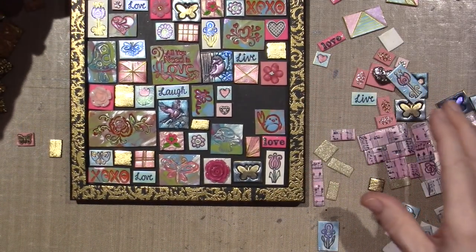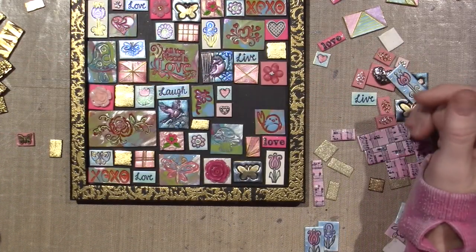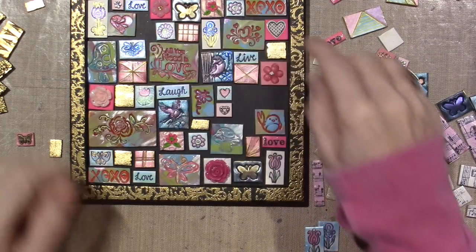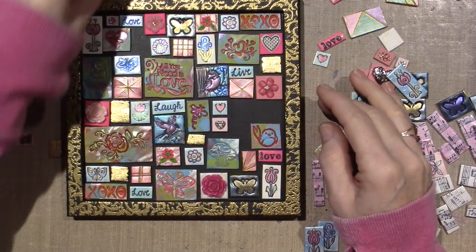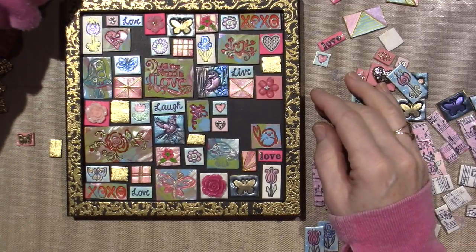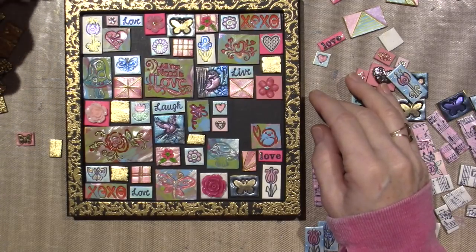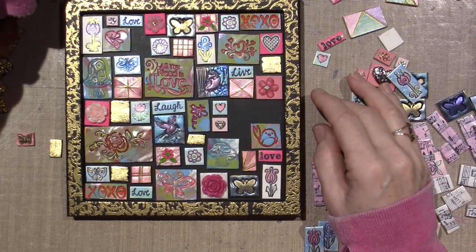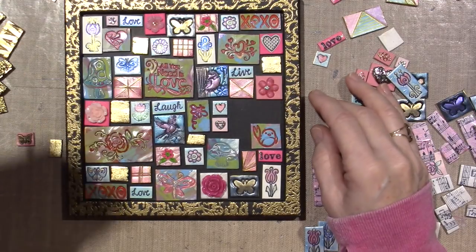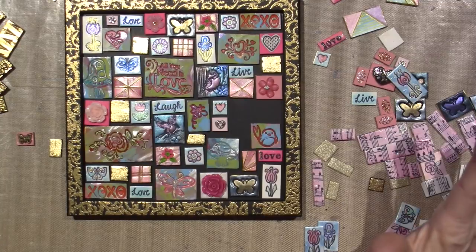I push it away from me too, to make sure you're not too close to it. Just this little piece here is going to be gold leaf - I just didn't know what shape I wanted. Do I want it long? I think I'm just going to do it square. And I might need one more, or I might be done with gold leaf.